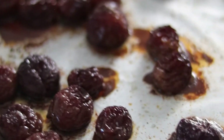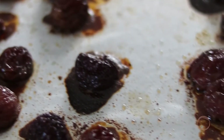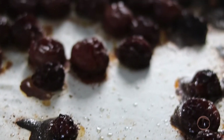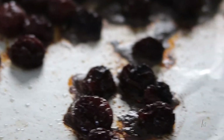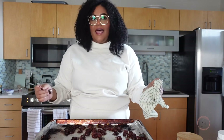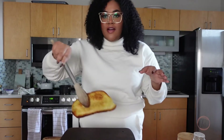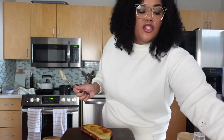Our grapes are roasted! They're still juicy but they've reduced down, the sugars are concentrated so they're a little sweeter than if you ate them fresh. The texture is really nice and they're going to go so well on our toast. We have our toast here — beautiful and brown and crispy. Let's build them!